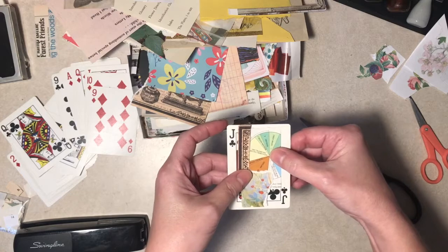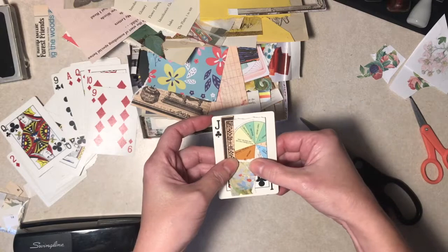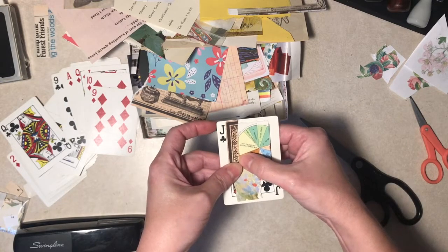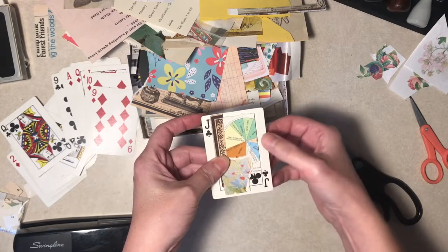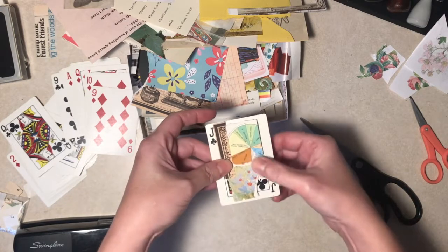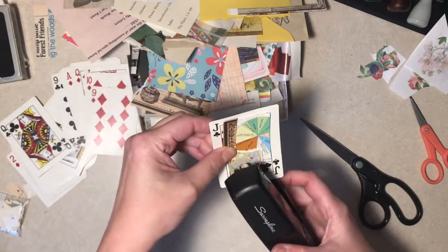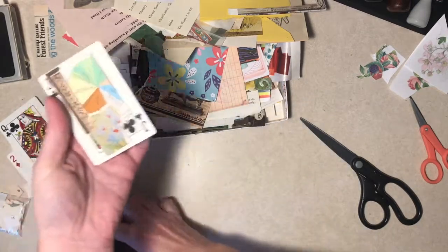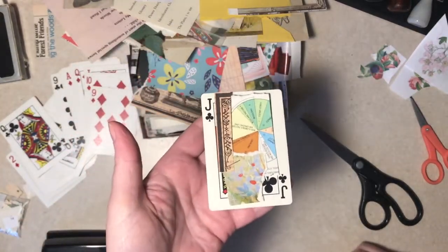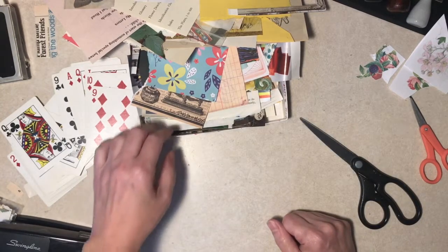You know what that needs - a word. But we'll come back and worry about that later. Can you have a one-staple collage with added additions later? Are the staple people going to come and get you? I don't think so. I like that too.